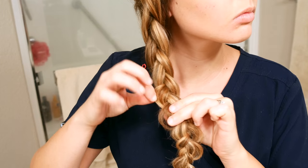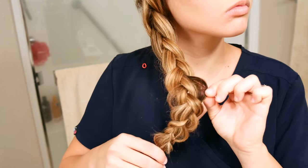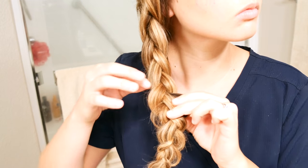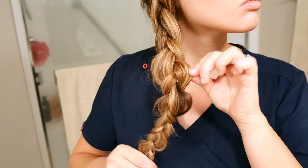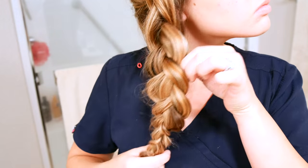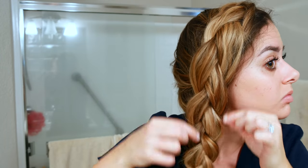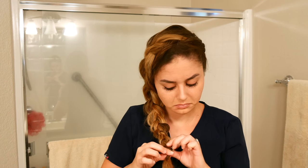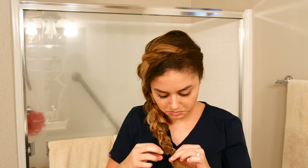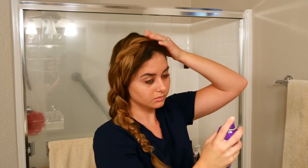I secure my braid with a little tiny elastic rubber band. The next step is the most important step to any braid — you have to pull apart the braid to make your hair look thicker. Take each little braid loop and pull the outside portion to just fluff it up. You may have to go up and down multiple times to make it even, but it's better to under-pull than to over-pull because you can't put the hair back in, but you can always pull more out. Finish with some hairspray and that's this hairstyle.